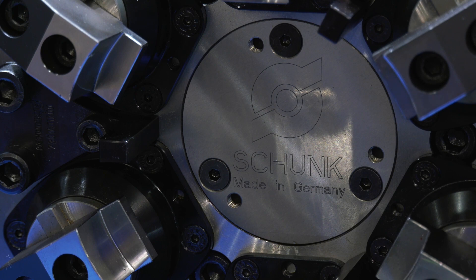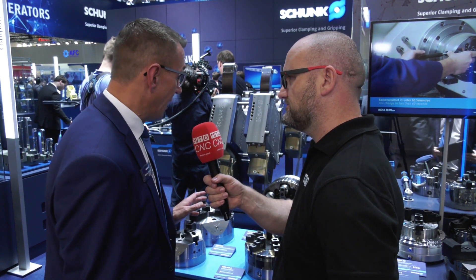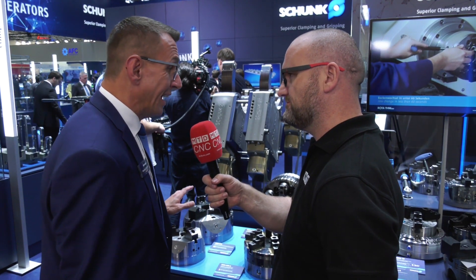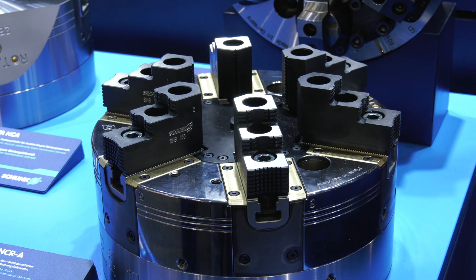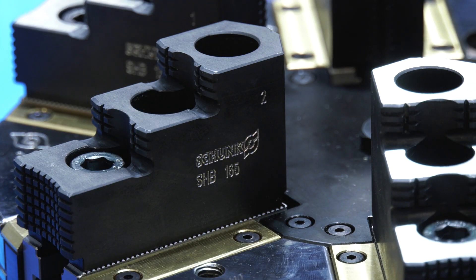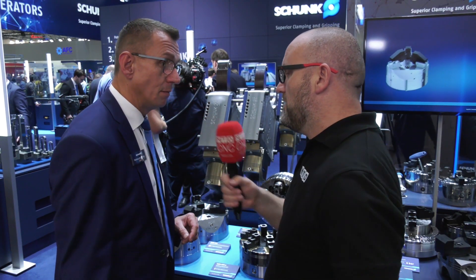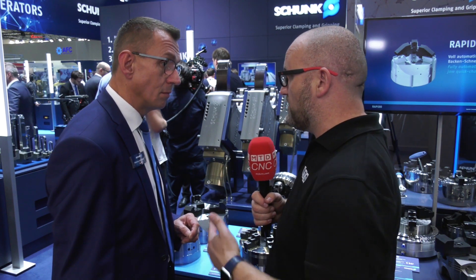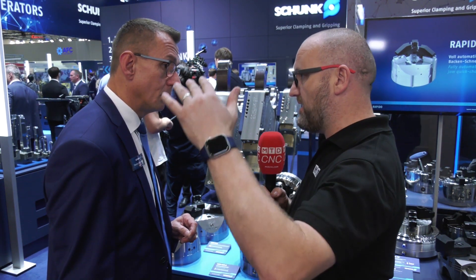What are the key advantages of using this sealed unit? The key advantage for the operator is that during his process we are always having more power at the workpiece — a higher clamping force, which means more safety during the turning operation. More importantly, it's predictable, whereas on other chucks the clamping force can reduce quite quickly.